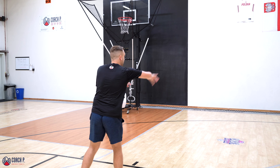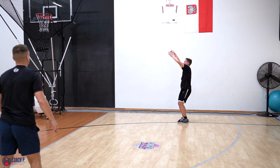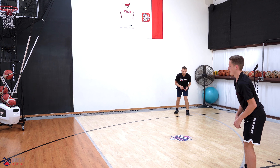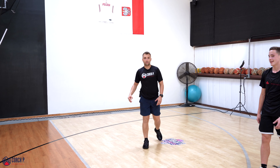Handoff. Pop. I catch and shoot. Missed both of mine. Catch and shoot — stay. Dribble handoff. Pick and pop. Boom. Finished on a made shot.